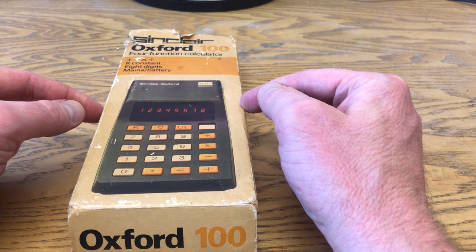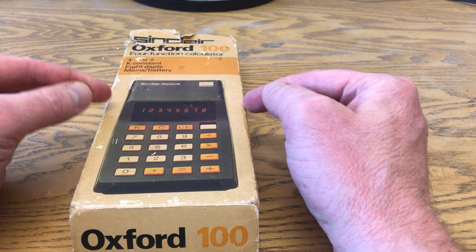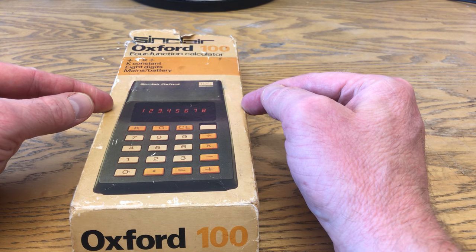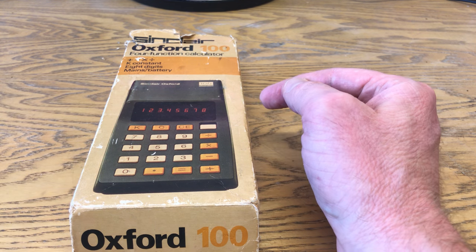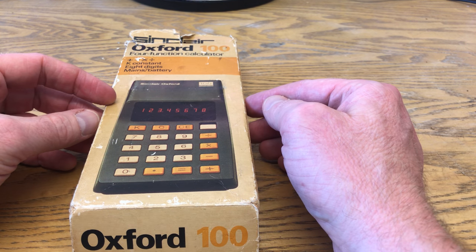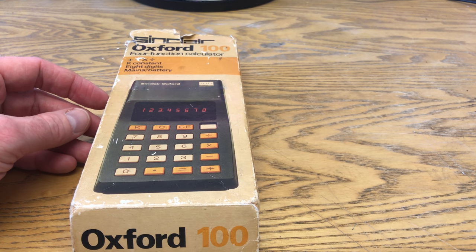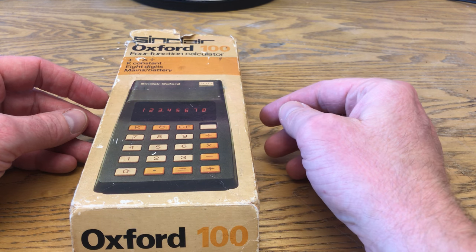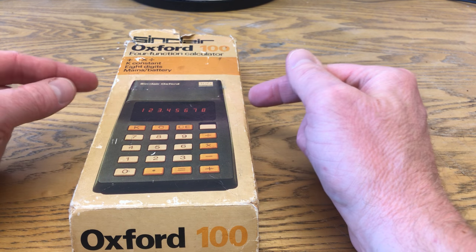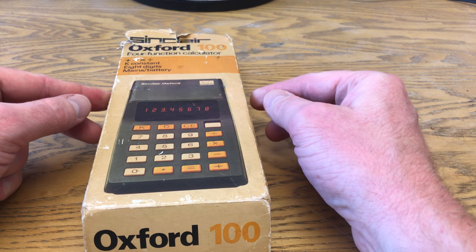These were originally released by Sinclair in 1974. Interestingly, they were actually made for Gillette, the razor blade company, who apparently in the 1970s wanted to get into the consumer electronics market. So they commissioned Sinclair to design a calculator for them, but it was never released. It was going to be released as the Gillette GPA, but it didn't happen, so Sinclair, having done all the tooling, took it upon itself to finish the job — and here we have the Sinclair Oxford 100.